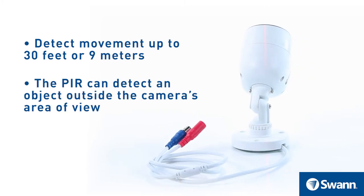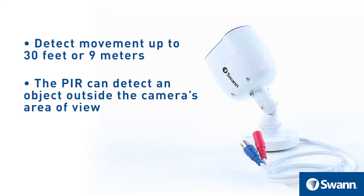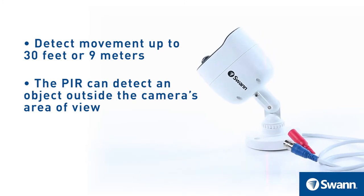Note that the PIR can detect an object outside the camera's area of view, so not everything that triggers the sensor will be visible on your camera.